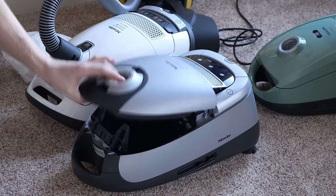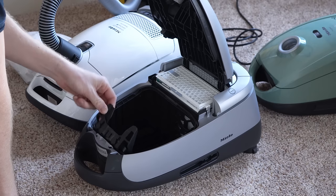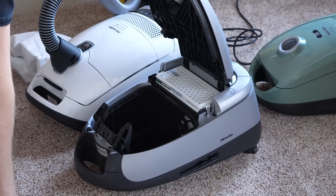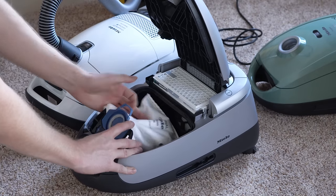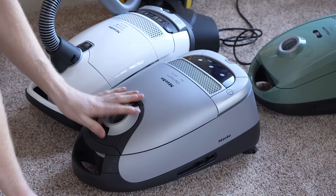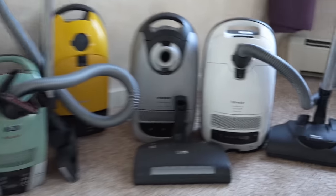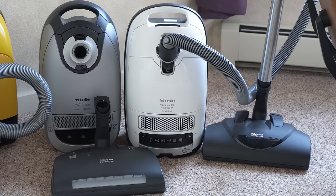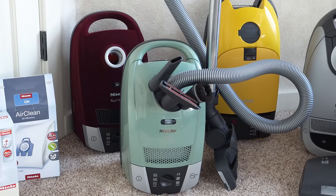If your Miele is having trouble shutting, it is either because the bag dock is not properly in place, or there is no vacuum bag in place — and that spans between all models. There are basically two types of Miele vacuums: power nozzle machines and straight suction machines. You can tell by whether or not the hose has electrical connections running through it and a rotating brush powered by electricity.